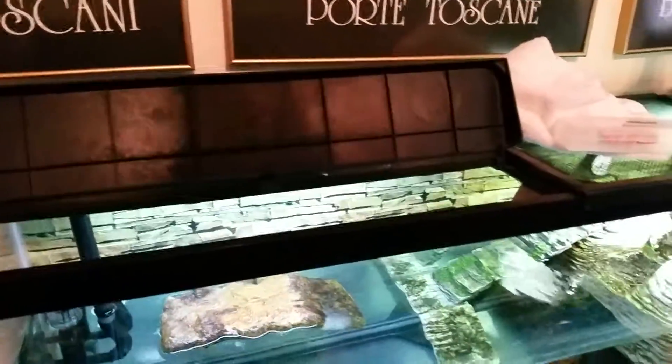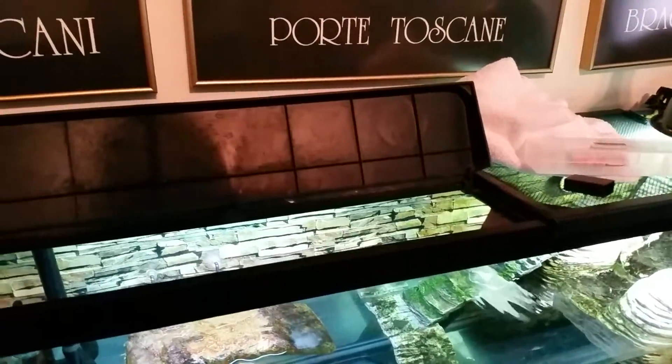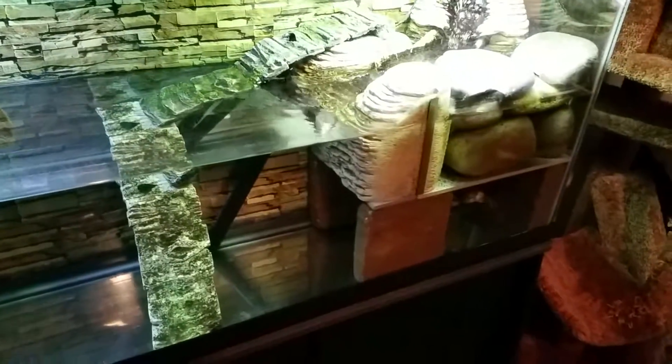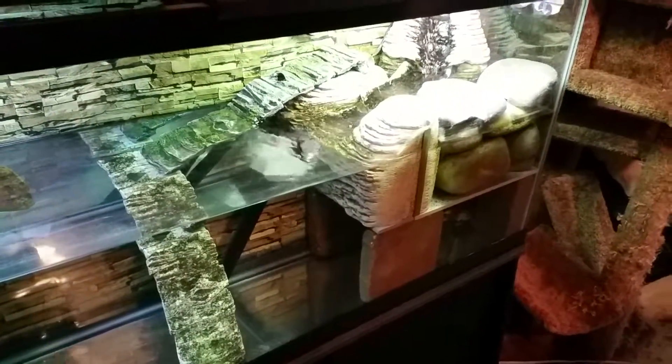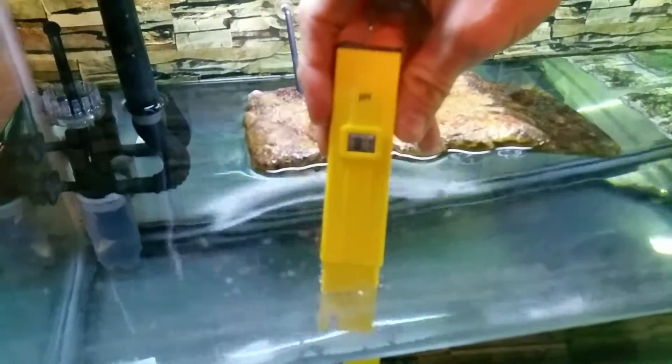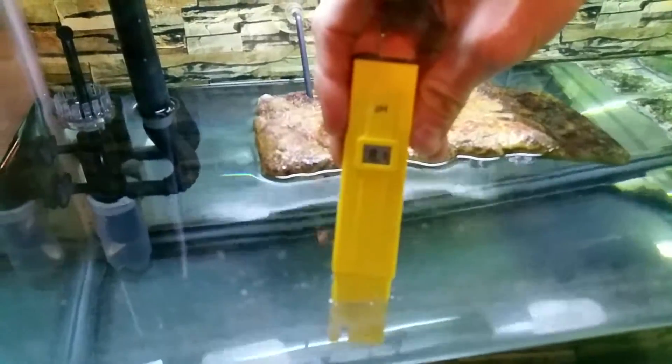I've been using pH down for a little while, trying to get the pH right for my African side neck. They recommend from like 6 to 6.2, but the water here is running at about 8 to 8.2, so that is very bad.